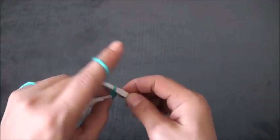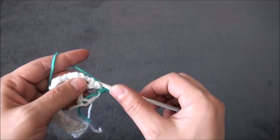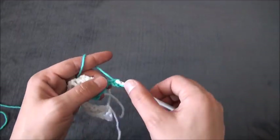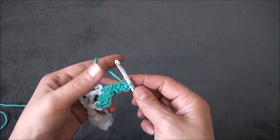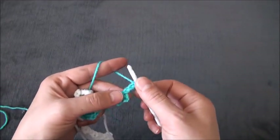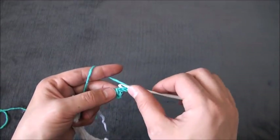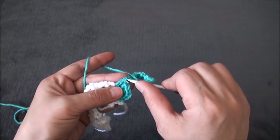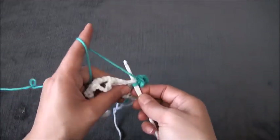Now I'll chain 3, then through this next 2-chain loop I'll make 2 double crochet. Through this next double crochet chain I'll make 1 double crochet. Now I'll chain 3, then through the third chain I'll make a slip stitch. I'll repeat — chain 3, through the third chain make a slip stitch — five times total. Then right here through this last double crochet chain, through those two loops, I'll make one double crochet.